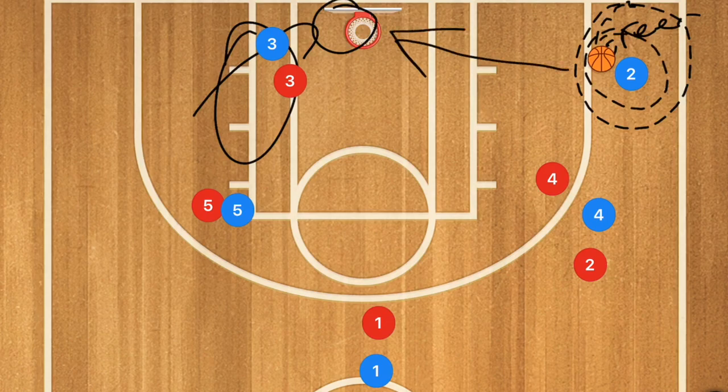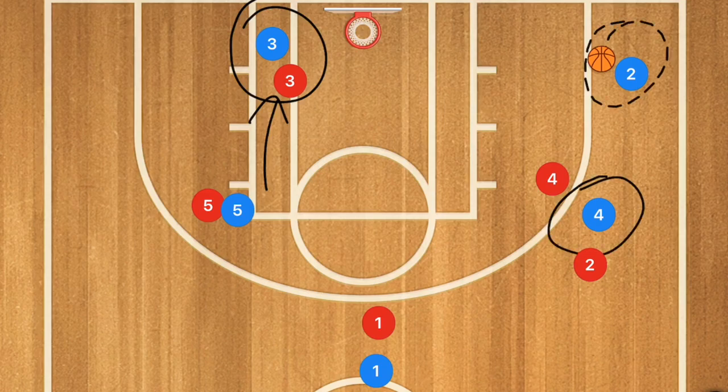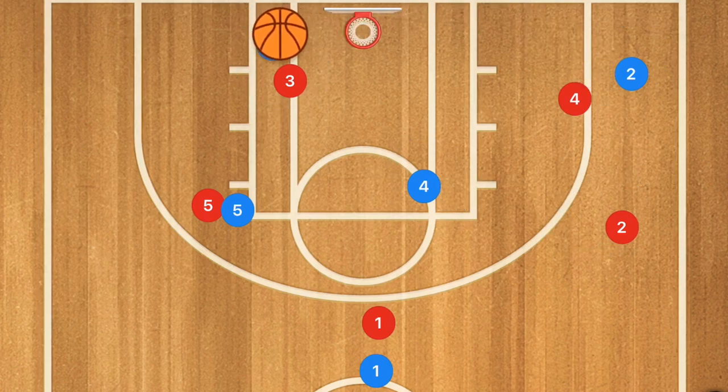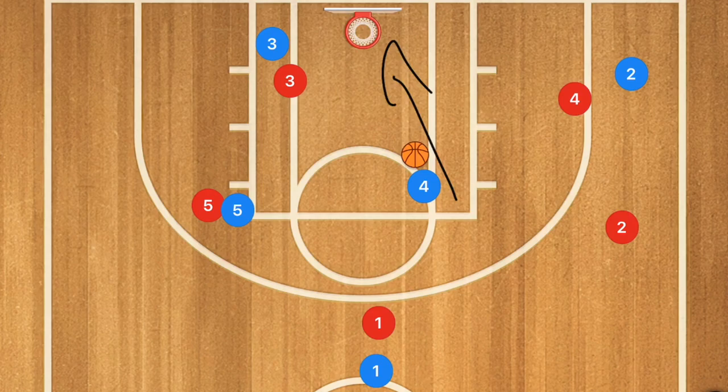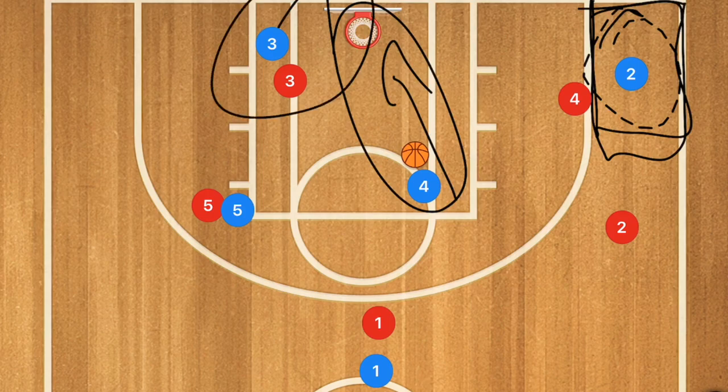The only way this play works is if you have a player who is very good at driving towards the rim and collapsing the defense, but also two players who are both competent at scoring. After player four sets the screen, if player two fights through, I also want player four rolling towards the middle of the key as another option for a layup. In this game they needed the three-point shot, but if you only need two points, a layup works just as well.